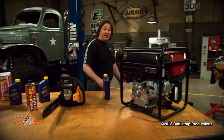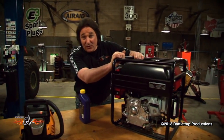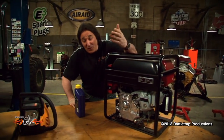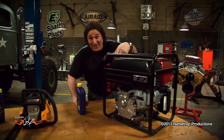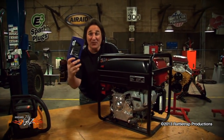The first thing we're going to take a look at is oil. On a small engine, you really need to be changing it about every 25 hours — even more if you're in dusty conditions. Since most of us are going to completely forget to do that and maybe get around to it once a year, it's a perfect time to swap to a synthetic oil.